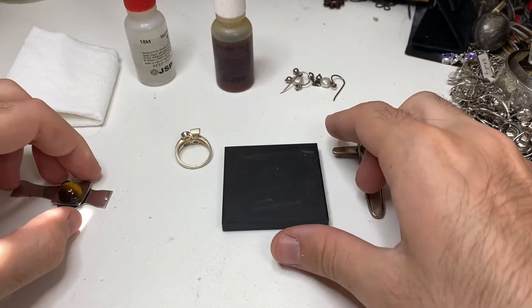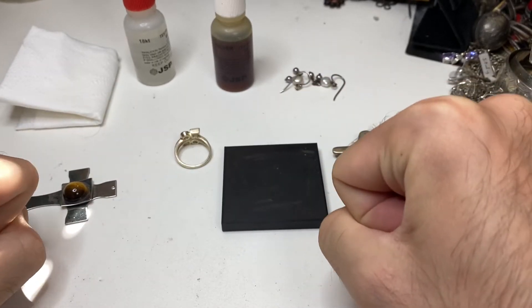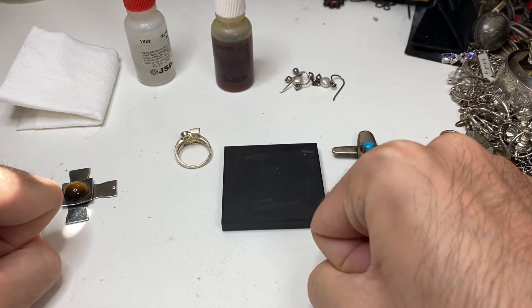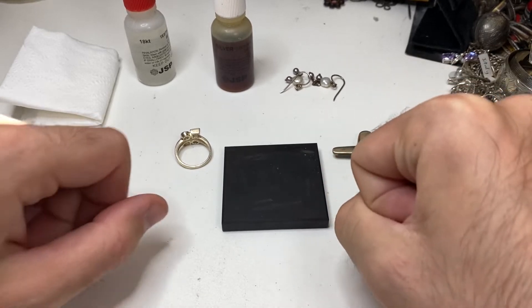Hello guys, Vintage Sterling Finds here. Today we're going to talk about how to use JSP Acid Solutions to find out if your sterling silver is real, fake, or to see if an item is in fact sterling. We're going to go over some tips, tricks, and pitfalls. So let's jump into it.